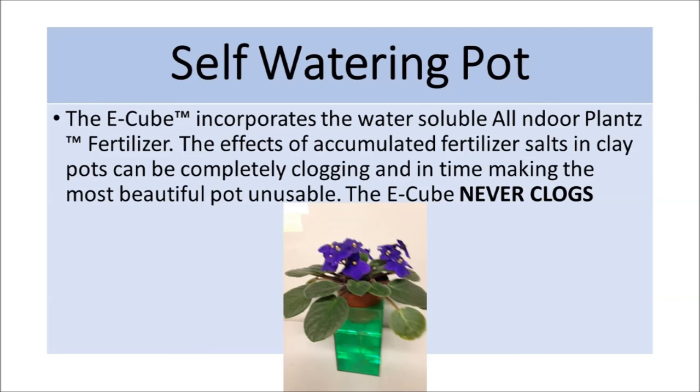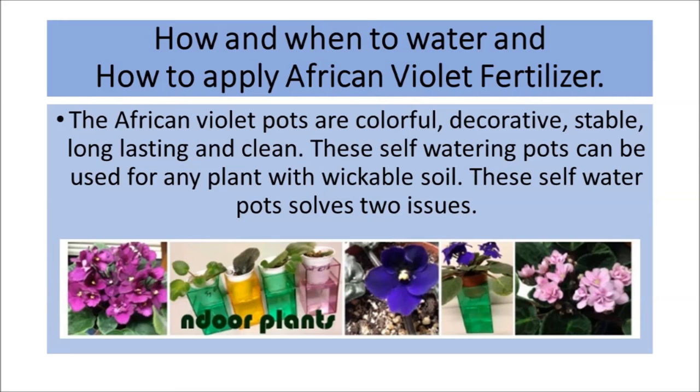How and when to water and how to apply African Violet fertilizer. The African Violet Pots are colorful, decorative, stable, long-lasting, and clean.